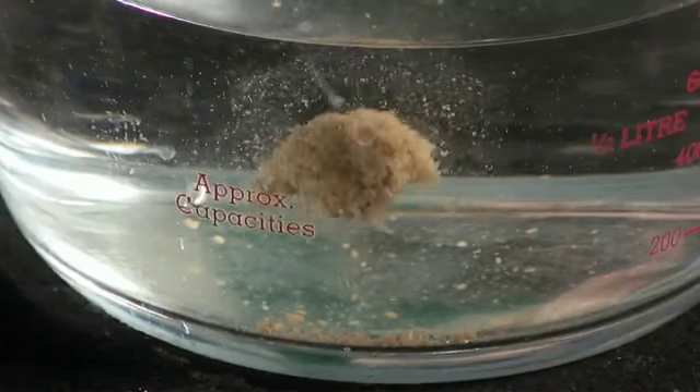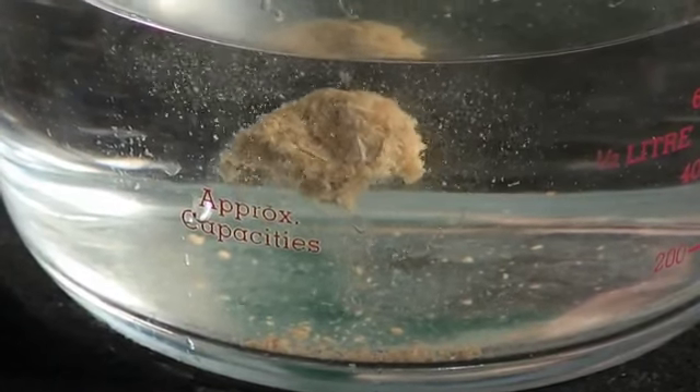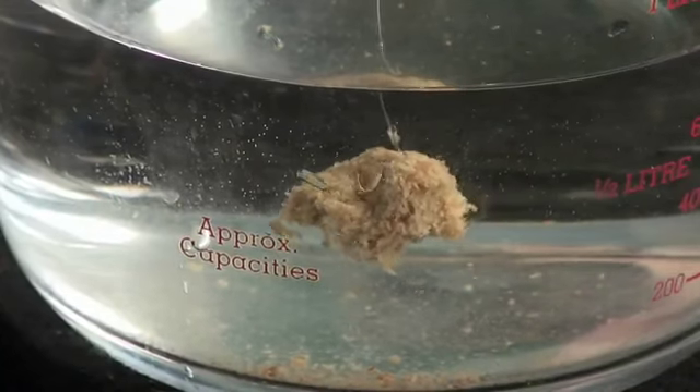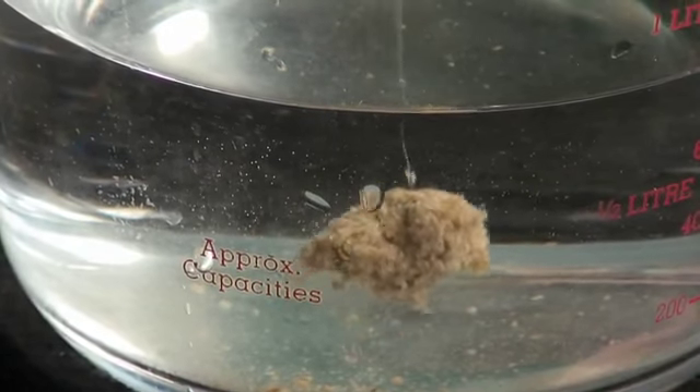I can immediately see applications there for shallow fishing. They're going to attract fish up to the pace. It's suitable for waggler fishing, casting long ranges on waggler, and feeder fishing - which again, paste fishing has been very, very difficult to do on a feeder. You've had to use things like springs and anything to help it stay on, which is a bit of a nightmare. You just need a hook and some line, it's as simple as that - you can cast it on a feeder directly on a hook.